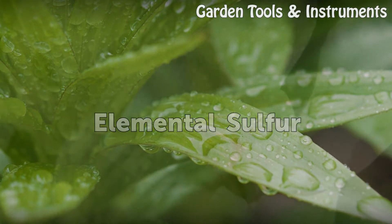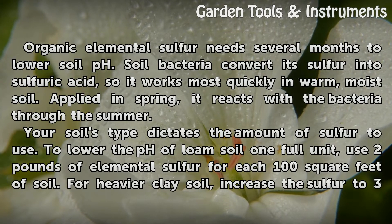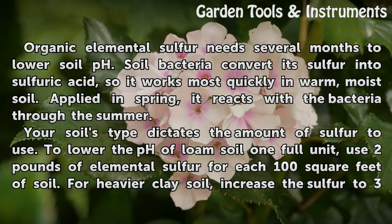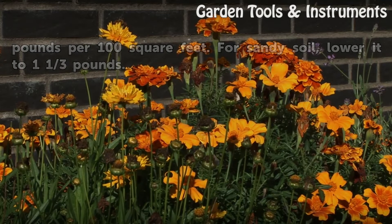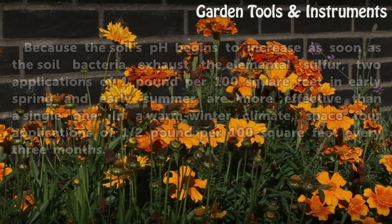Elemental sulfur. Organic elemental sulfur needs several months to lower soil pH. Soil bacteria convert its sulfur into sulfuric acid, so it works most quickly in warm, moist soil. Applied in spring, it reacts with the bacteria through the summer. Your soil's type dictates the amount of sulfur to use. To lower the pH of loam soil one full unit, use 2 pounds of elemental sulfur per 100 square feet. For heavier clay soil, increase the sulfur to 3 pounds per 100 square feet. For sandy soil, lower it to 1⅓ pounds.